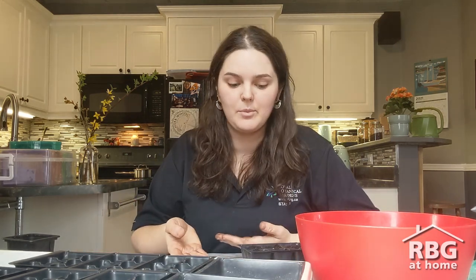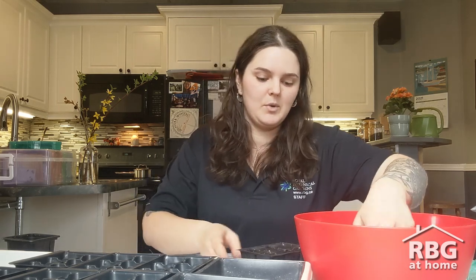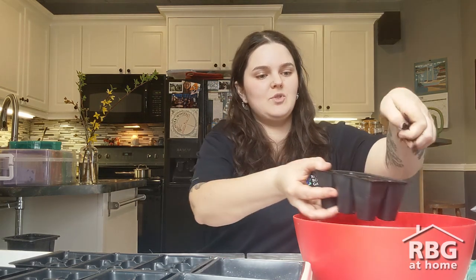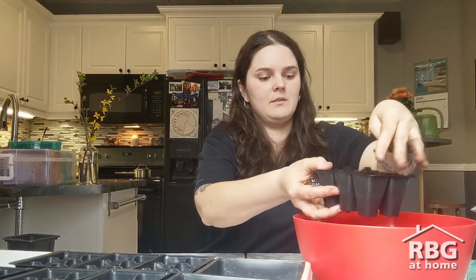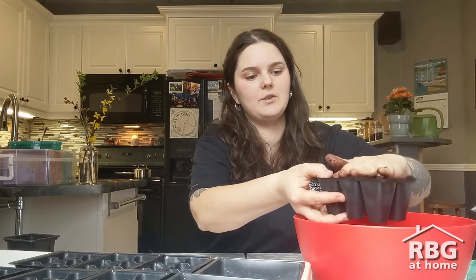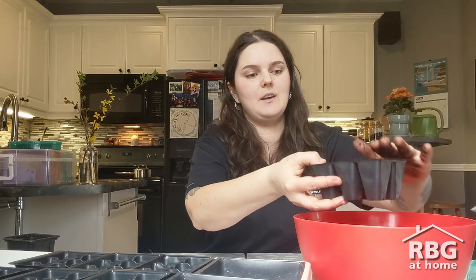When those seedlings do come up, I'll snip one of them at the soil surface and just leave one plant in that cell. You could also try to divide them, but you have to be really careful not to disturb the plant's roots. Once those seeds are in there, I'm going to take some soil and very loosely crumble it over the surface, then gently pat it down — just a teeny tiny bit.